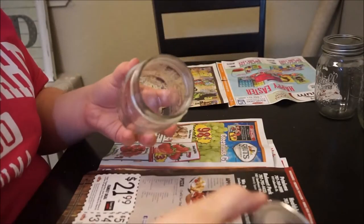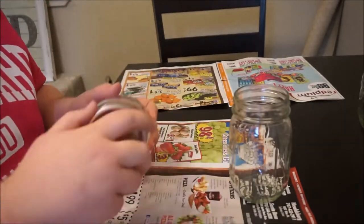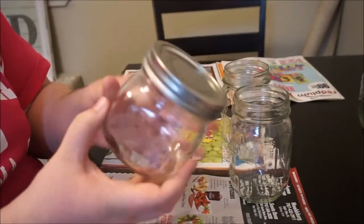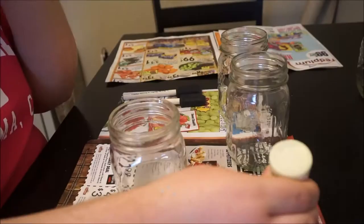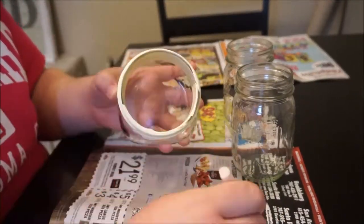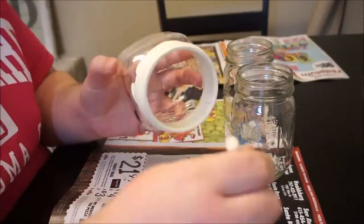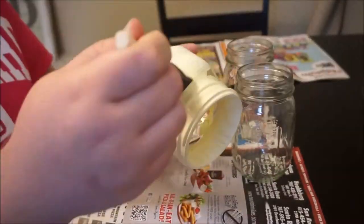Next you want to start by removing the lids to all of the mason jars. At this point I was deciding what color I wanted for what size. I chose for my kitchen the colors that go best there, and the smaller ones I was placing in my bathroom so I chose colors that went with my bathroom. I started out by painting the rim and a little bit on the inside — paint the edges, the rim.